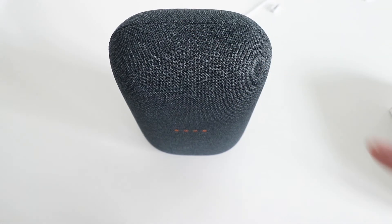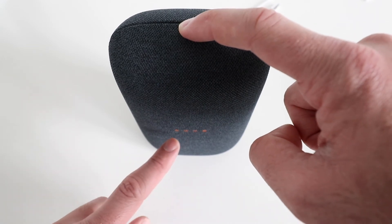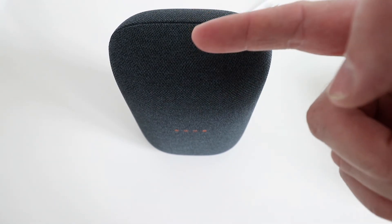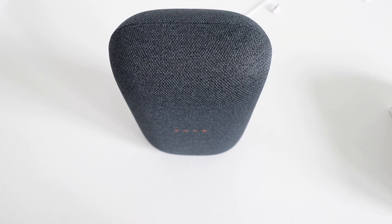You'll know that you're in the right spot for this button up top when you see the lights down here change. Just give it a second there, and that shows us that we had our finger in the right spot. It's on the forward side of this seam and approximately right in the middle, and it doesn't really have any kind of tactile feedback. So you really have to be paying attention to that light down here to make sure you have your finger in the right place.